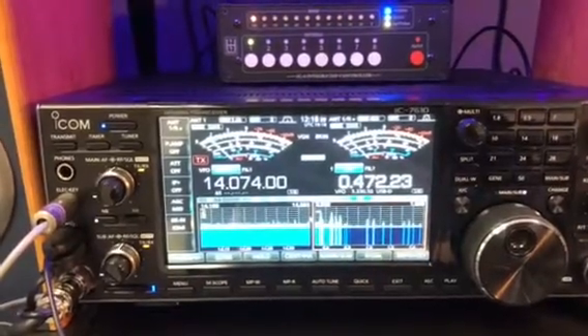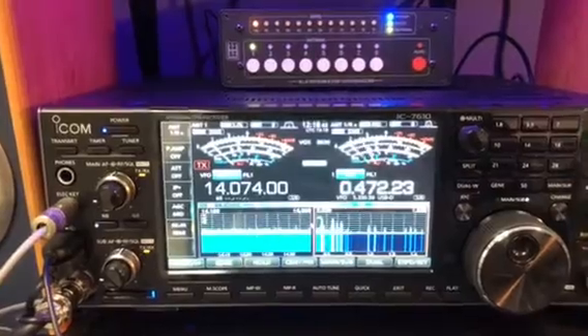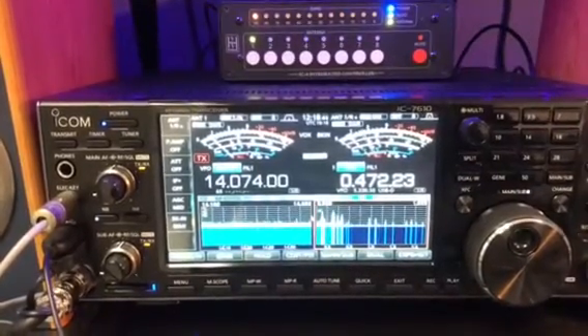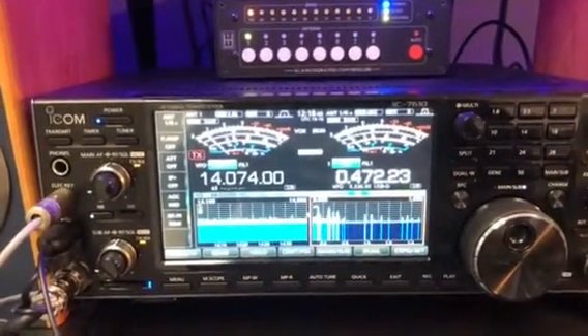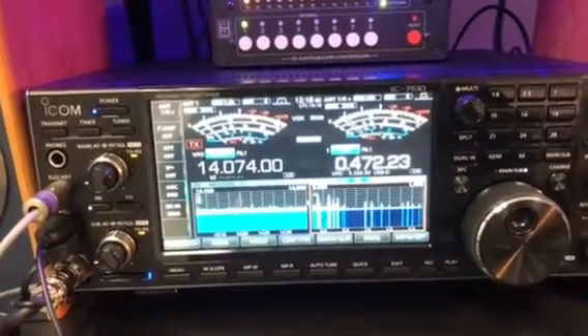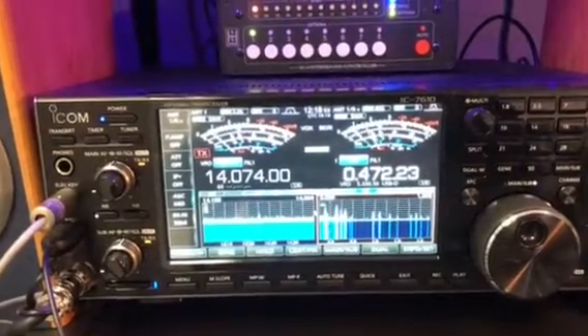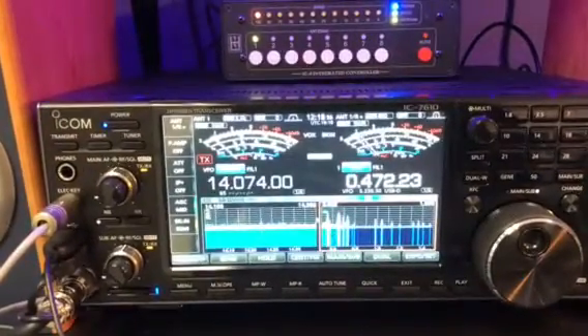Hi there, it's Adrian, VE7 November Zulu. I'm going to do another demonstration of the W6LVP receive-only loop, which I use for the low bands. Today I'm picking up a ground wave beacon from just a couple of kilometers away from Victor Alpha 7 Mike Mike, who's active on the 630 meter band.